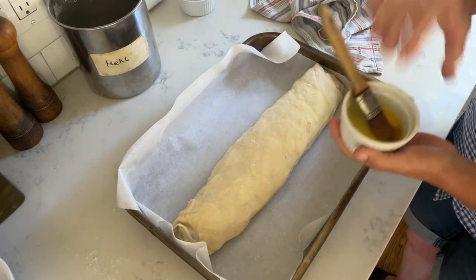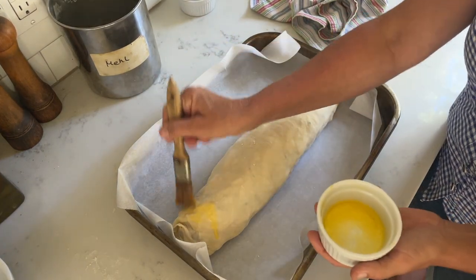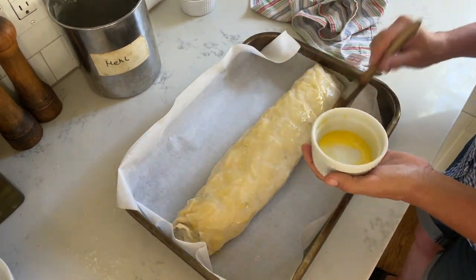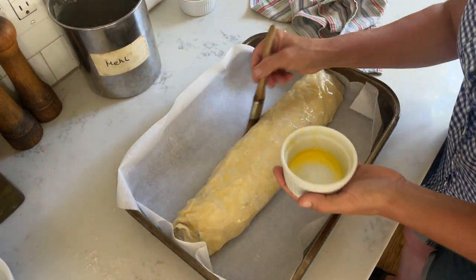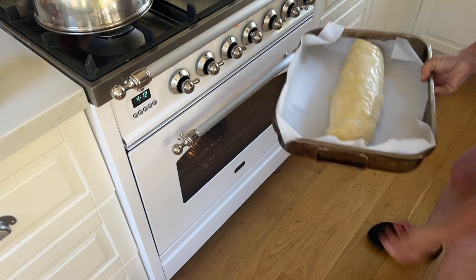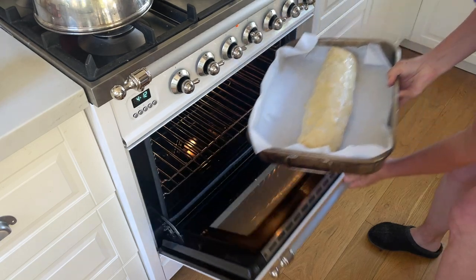Before baking, brush the strudel with some more melted butter. Then put it in the oven at about 400 degrees for 30 to 35 minutes.